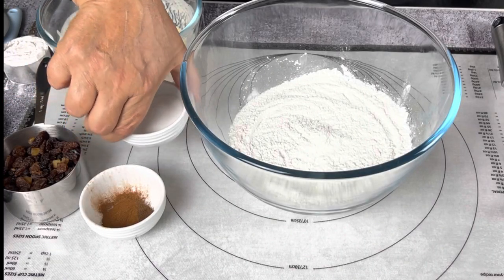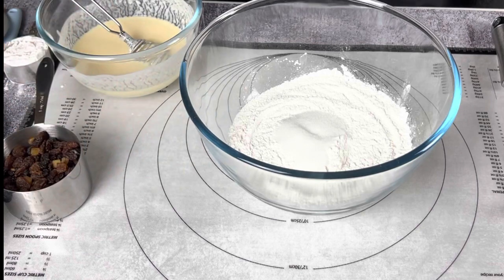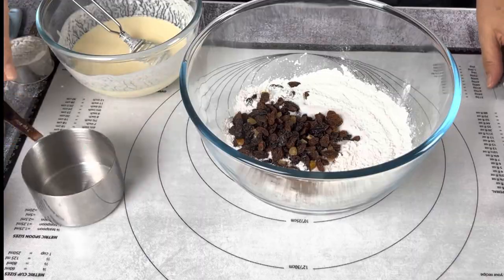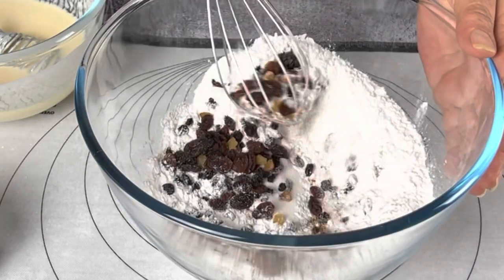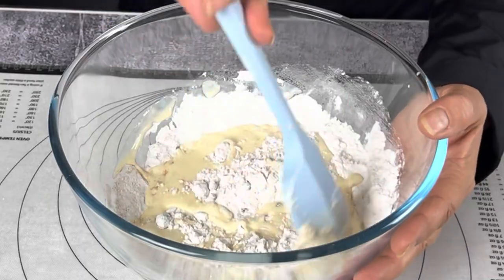To the flour mix you will add sugar, your spices, and your dried fruit. Give everything a quick mix. If you're using raisins, just make sure that you get in there with your fingers and separate those and coat them well with the flour. Go ahead and add your creamy mix to the dry ingredients and stir that through really well.